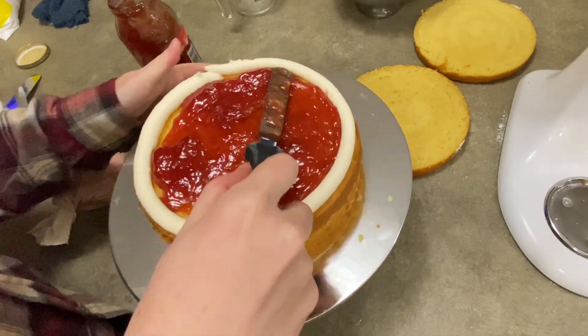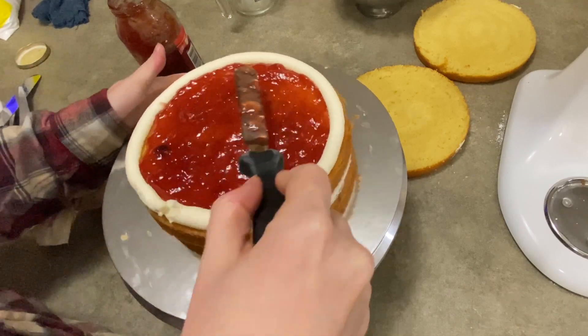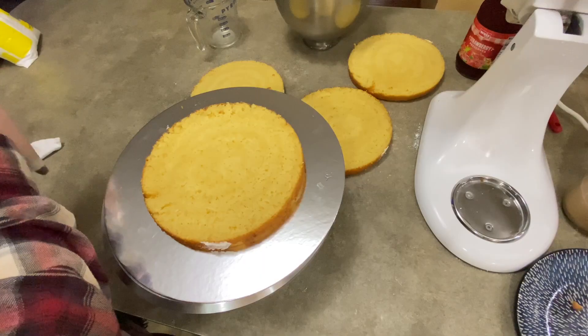Hi everybody, it's Jen with Caketastic Cakes, and I'm going to show you in this little video how simple it is to fill a cake with a soft filling. I'm going to be using jelly in this video. It's real easy to do, so just follow along.